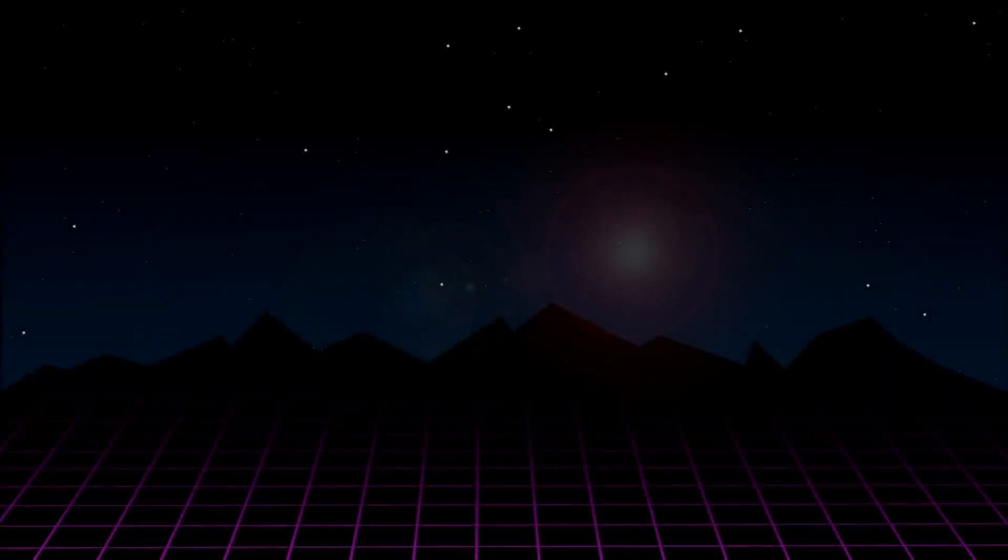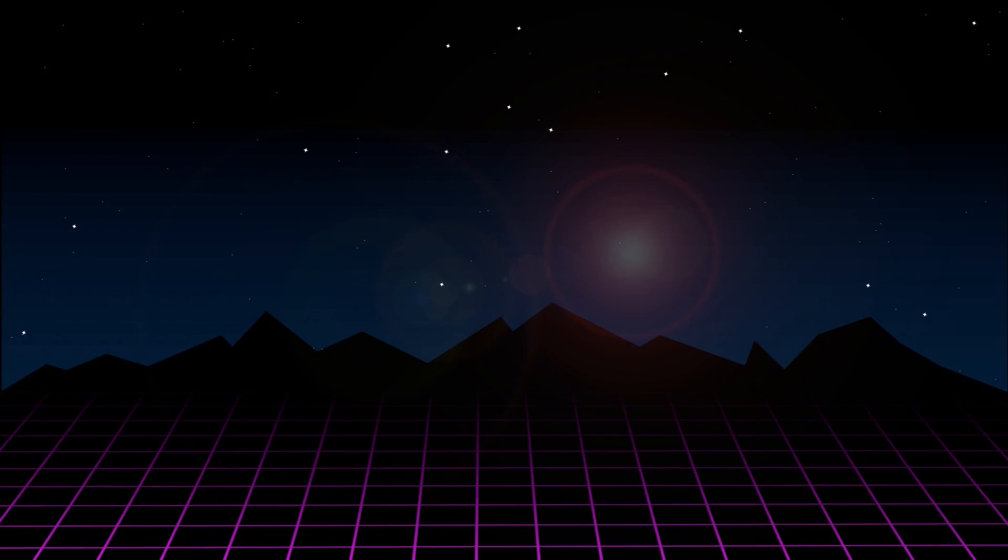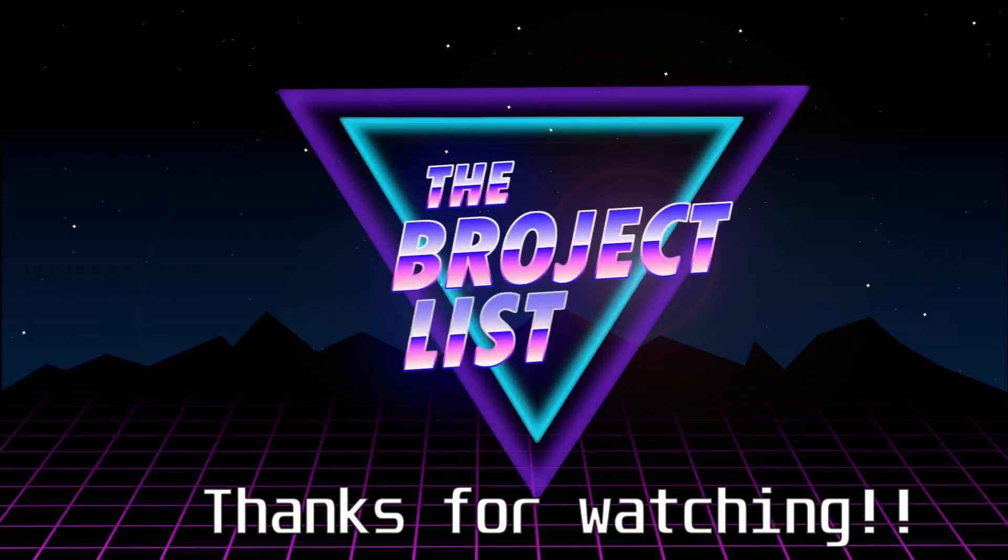I hope you guys liked the video. Don't forget to like, subscribe, or leave a comment if you want to see more machining content on the channel. And as always, thanks for watching — bye!